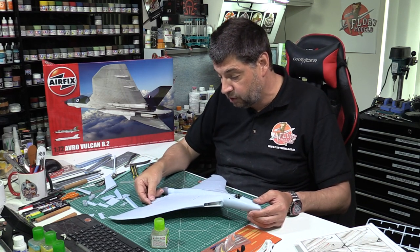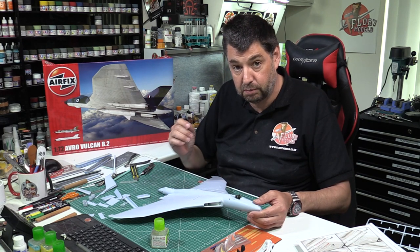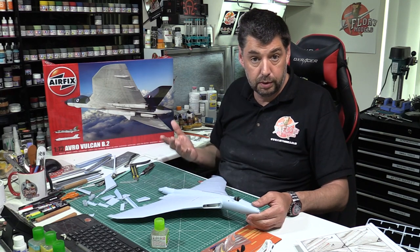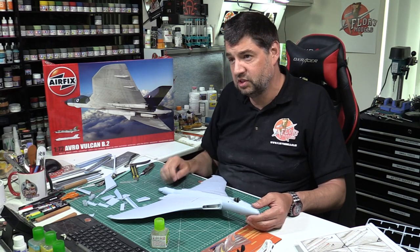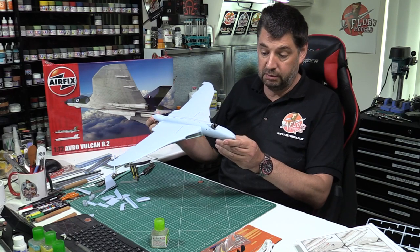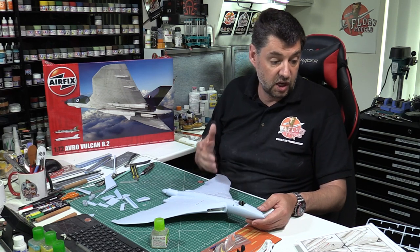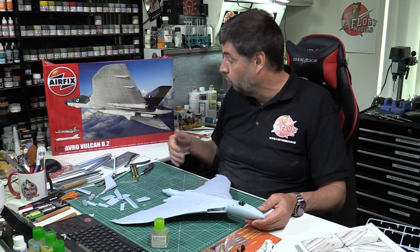Hopefully we won't get any seams on the sides - if we do we'll be back with the filler. Control surfaces, once they're all cleaned up and ready, we can place those in as well, but it depends on whether we're taking care of that sink mark at the back. Speed brakes - are we going to have them open or closed? I think it looks really nice with them open, but the point is they wouldn't be open just standing on the ground. Generally we're seeing the light at the end of the tunnel - it's really coming together.